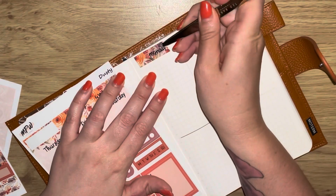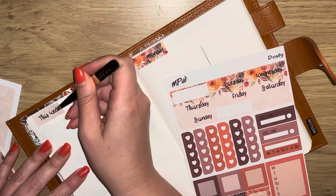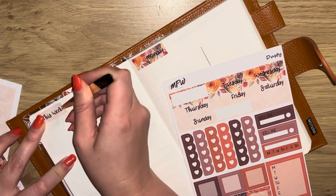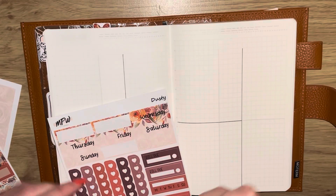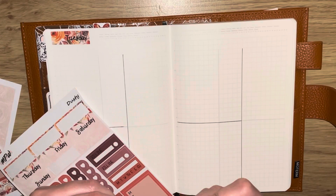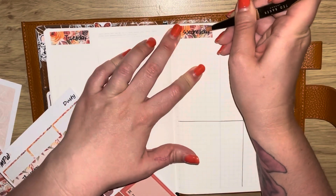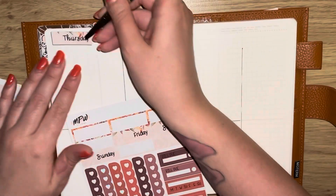I've already gone ahead and done my lines for the week, and I'm just going ahead now and laying down the date covers. It's been so long since I've done a plan with me — I think it must be a couple of weeks — because I did film one week in my...